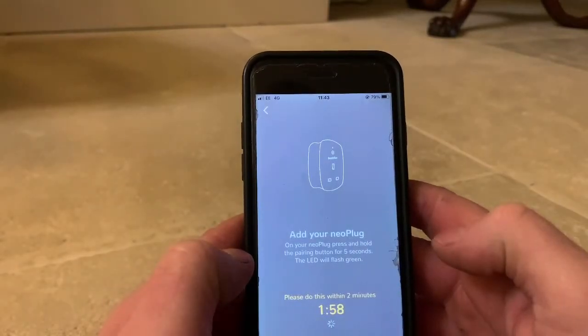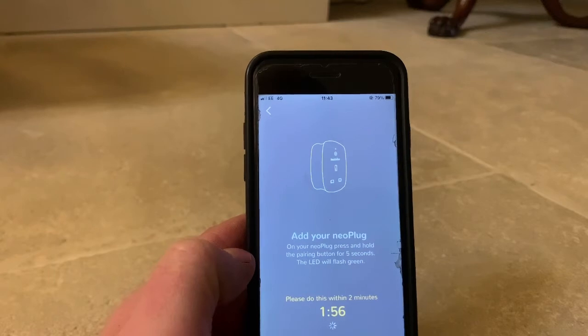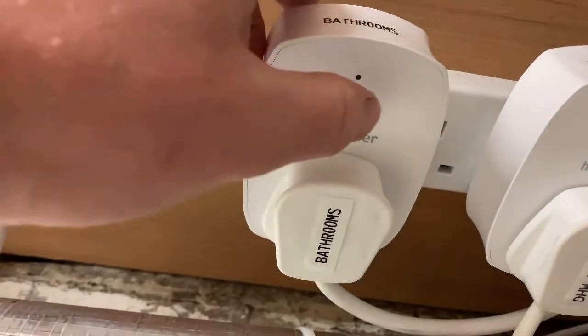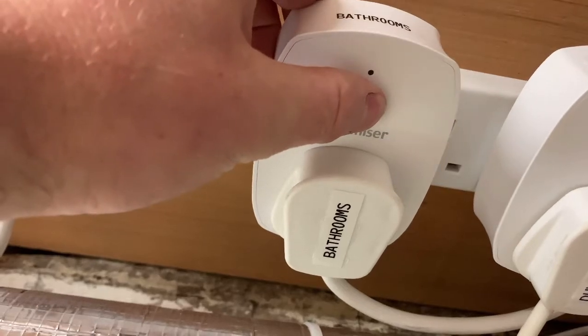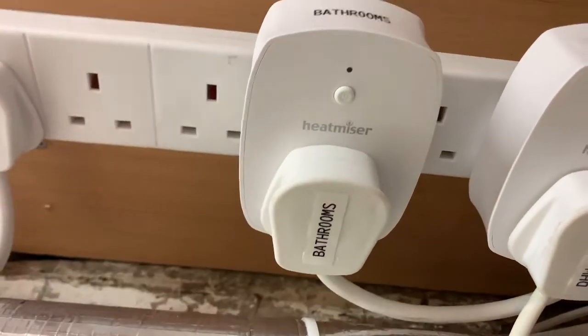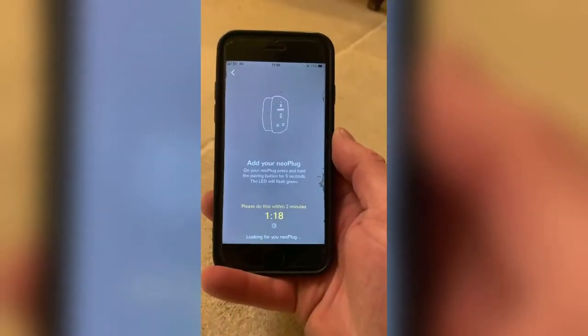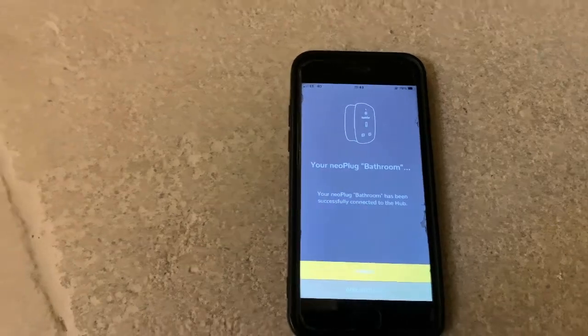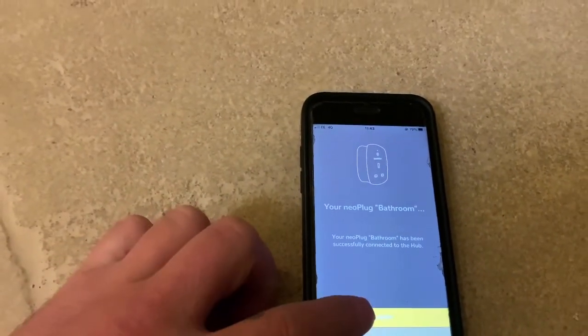Now we need to go to the plug and press the button for five seconds and it'll start flashing green. We're at our Neoplug — push and hold for five seconds, it should start flashing green. There we go. New Neoplug has been added — click finish.